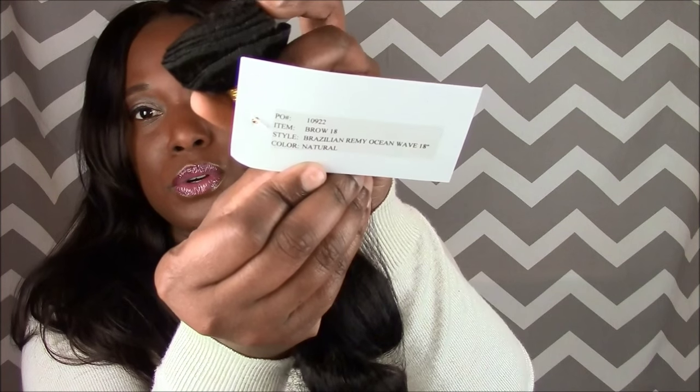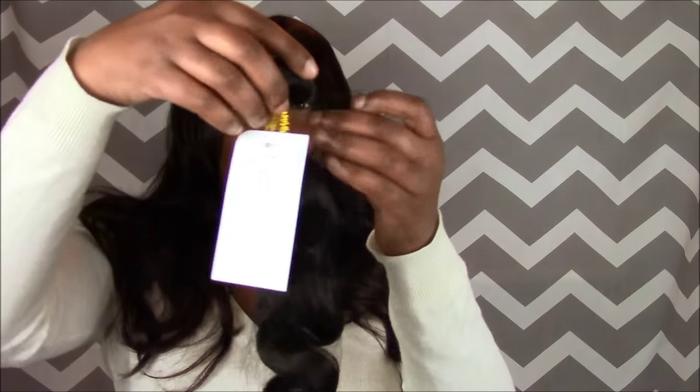I'm going to open up one of each — they're both the same. These are my 18s, and for 18 inches these are kind of short, but it's the actual curl pattern I'm interested in. I did not take them out beforehand, so I haven't seen them yet. It comes with an actual tag that gives you the information — a PL number, which I guess is for internal use, the item, style, and color, which is natural. Besides that it has the netting over it, and I'm excited to get to this hair.